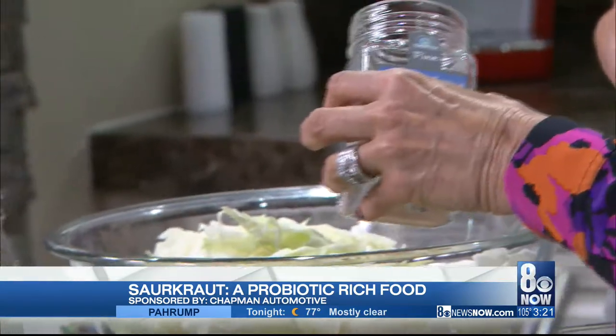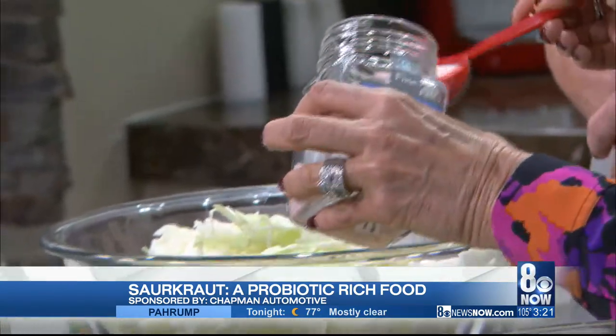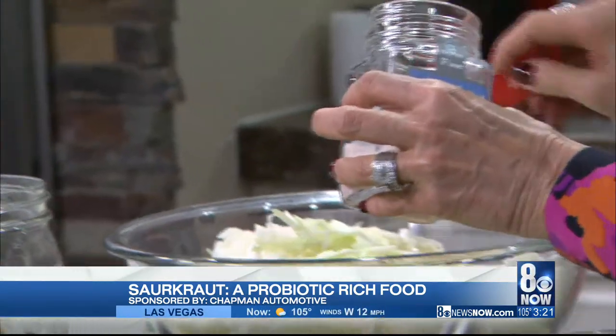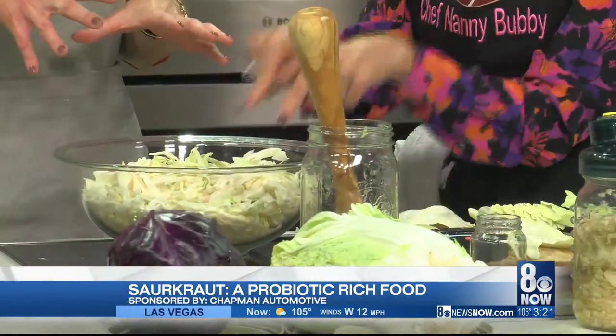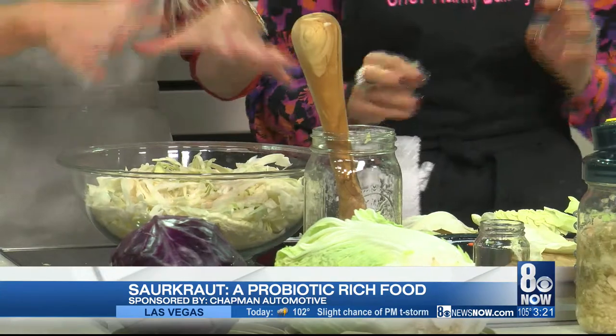Is this Himalayan salt? Himalayan salt — I'm learning the more you come in. Yes, Himalayan pink sea salt or kosher salt — you can use either one. And here's the thing: to make it good, you need to massage the cabbage. So start massaging — I washed my hands and took my rings off.